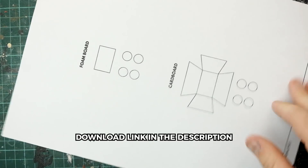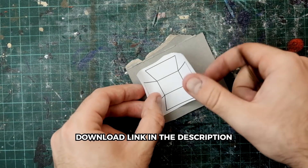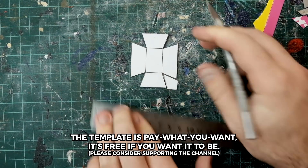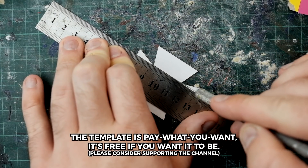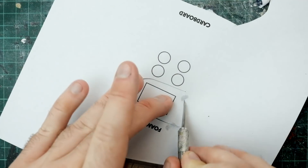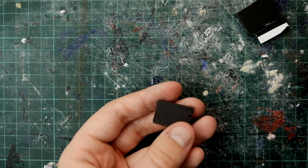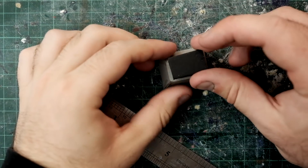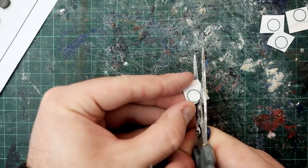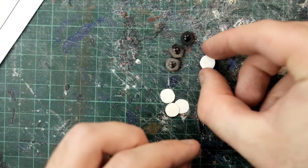Now for the minecart, as always I made a really basic template. The template was glued onto some scrap thin cardboard, then cut out, scored along the fold lines and superglued together. The same was done with a piece labelled foam board and that was glued to the bottom of the minecart.